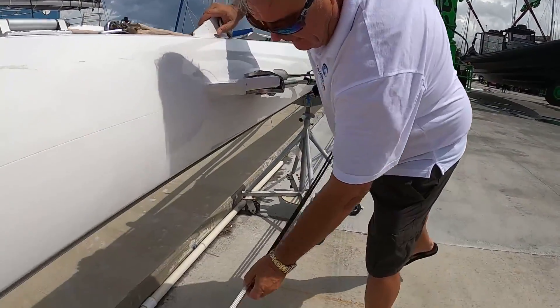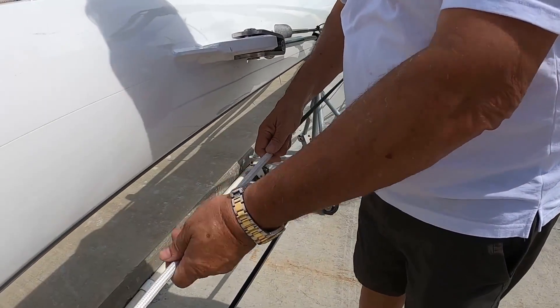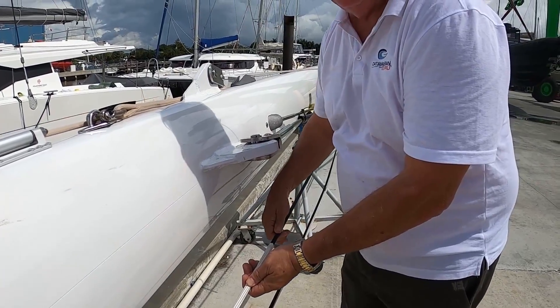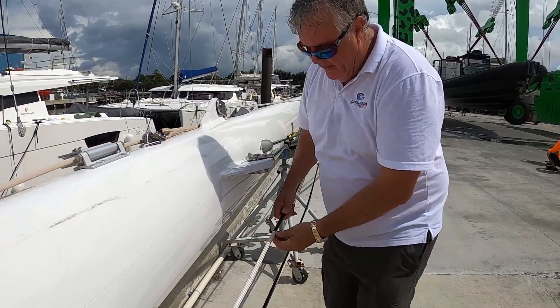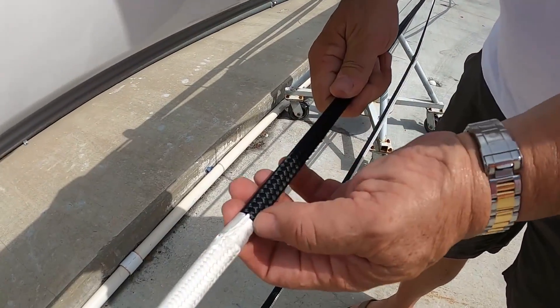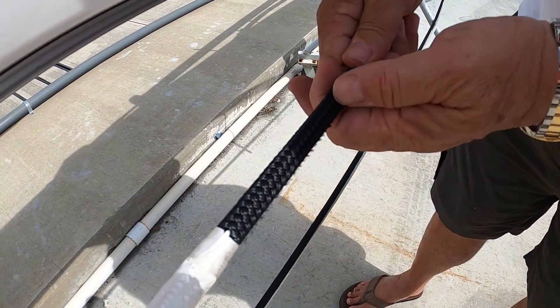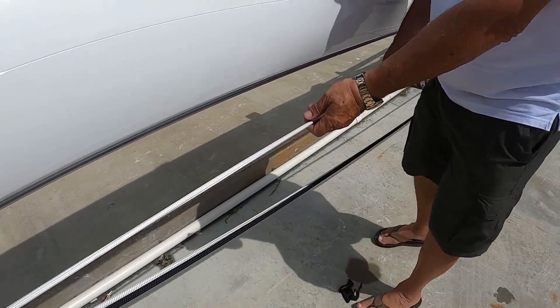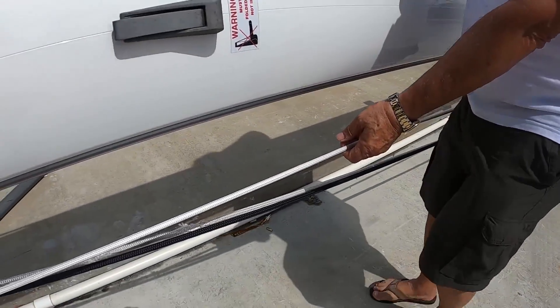Interesting little thing here. You see that because of chafe, they've put a Dyneema sheath onto — this is the actual line here. They put a Dyneema sheath and they've whipped it onto the actual line. So here we have a Dyneema chafe sheath.